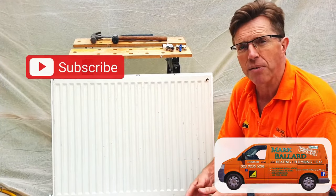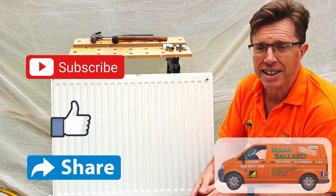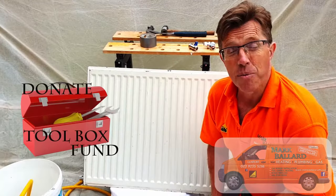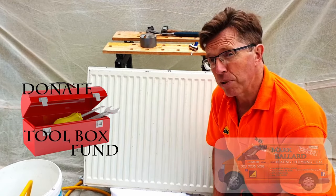If you're new to my channel then don't forget you can click subscribe to see more help videos, you can click like, share me with your friends, and if you have a question you can leave it in the comments below. I'd like to say a really big thank you to everyone who's left a donation to my toolbox fund.